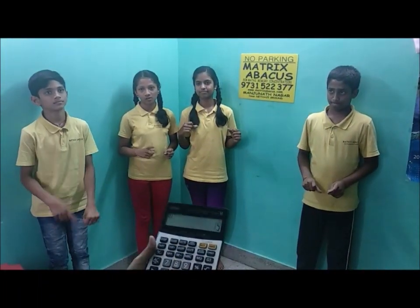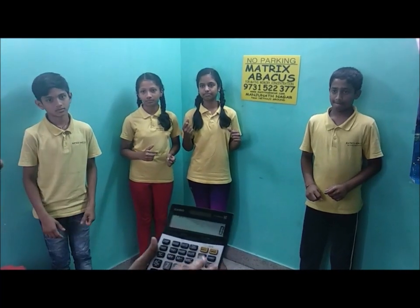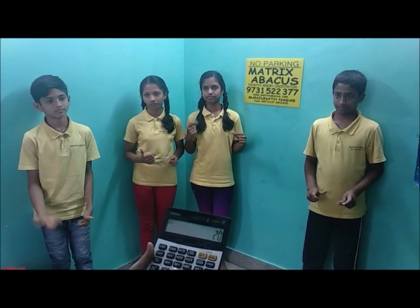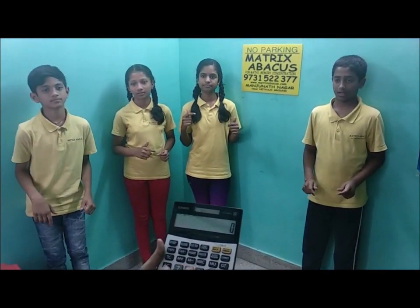8 plus 6 plus 5 plus 4 plus 7 — that is 30. Write answer. 9 plus 5 plus 6 plus 4 plus 3 plus 8 — that is 35. Write answer.